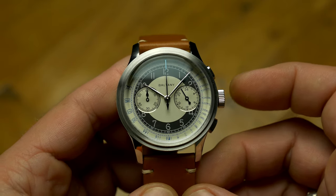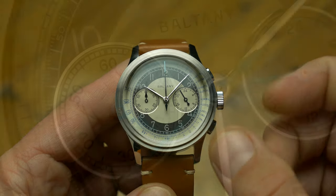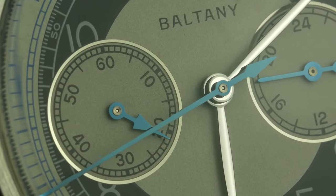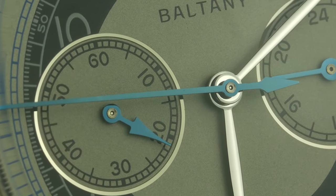Even under macro, the only irregularity I found was the slight bend of the washer on two of the hands, while the rest was pretty much perfect — and probably one of the best finishes for the money.